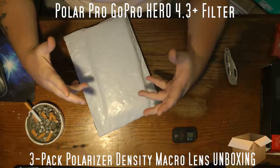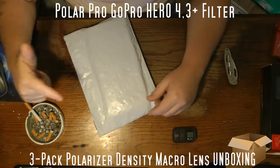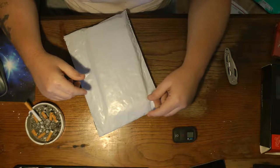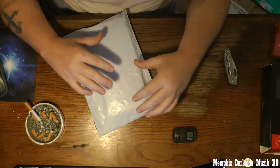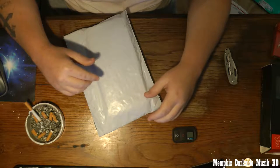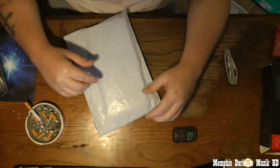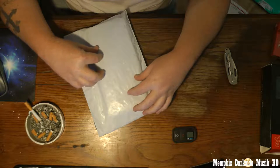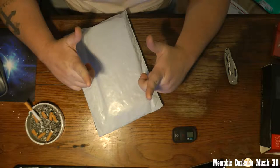What's up YouTube, I'm back with another unboxing. Today we're going to be unboxing the Polar Pro GoPro lenses — this is for the Hero 4 and 3 Plus. This right here is a 3-pack, and this one is the macro lens. Let's go ahead and unbox it.